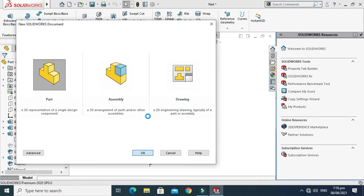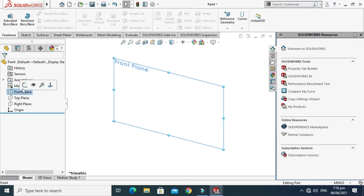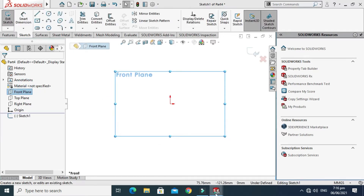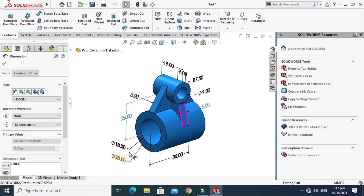First of all, I'll go to New and select Part, then select OK. I'll change my background to plain white, change my units to MGS, and now I'll go to Front Plane, select Sketch, and I'll sketch this cylinder.